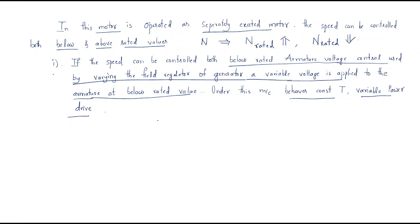For below-rated speed control, we use the field regulator of the generator, by which a variable voltage is applied to the armature voltage. In the second case, when speed control is required above the rated value, a different approach is used.